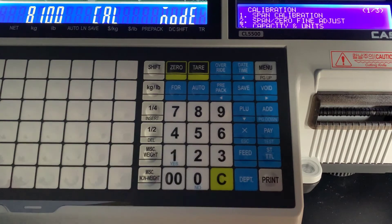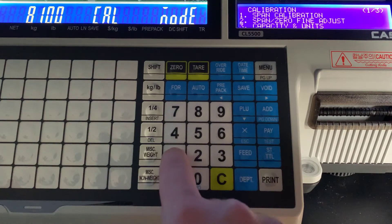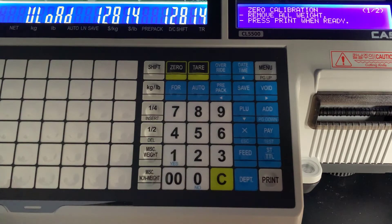Press 1 for calibration. Inside the cal menu you can see Span 1. You just want to make sure there's no weight on the platter, and make sure that those numbers stabilize. Once they do, press print.